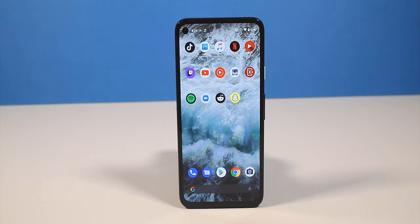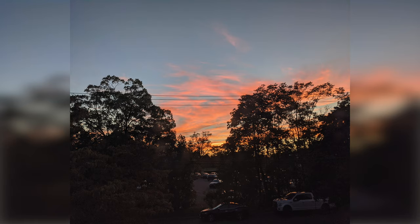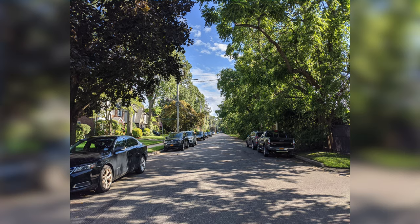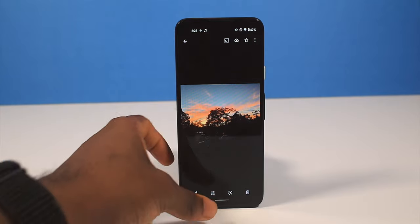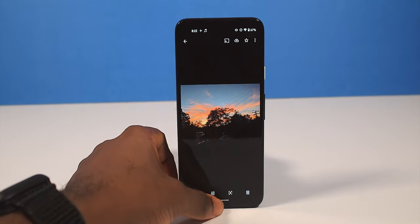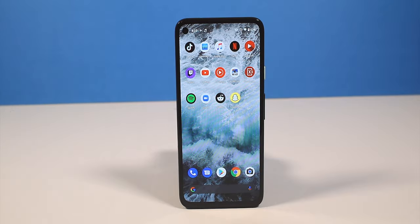This is my favorite part about the Pixel — the camera is just flat-out incredible. Let me show you some pictures. It's comparable to an iPhone, sometimes even better, but for $350, this is just insane. I wish the video could record at 4K 60 frames per second or even 24 frames per second, but unfortunately that's not present on the Pixel 4a.